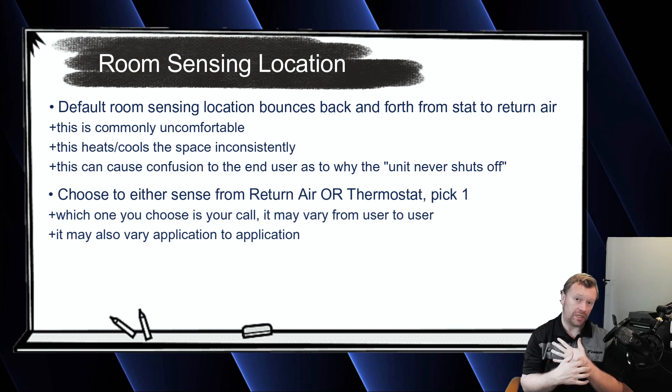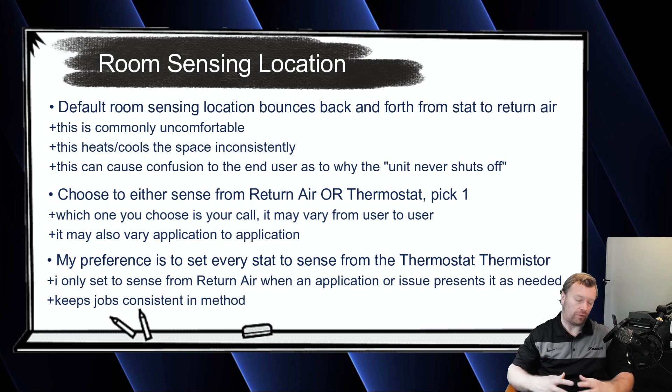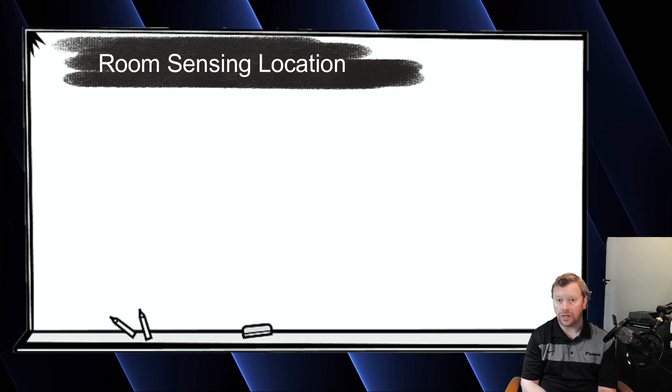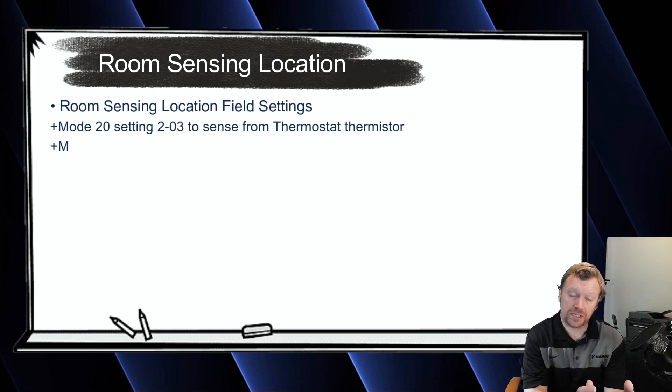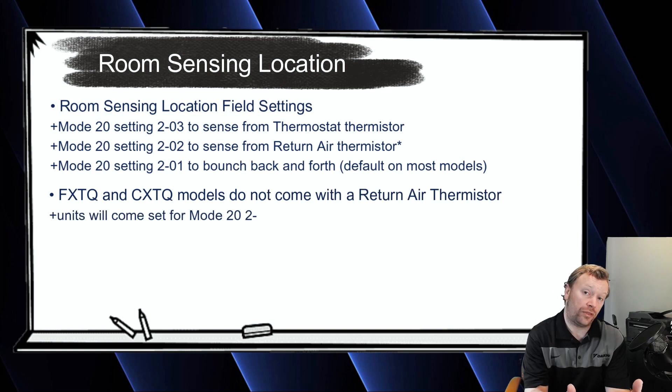What I recommend doing is always choosing the thermostat thermistor by default, and only when I'm having an issue with temperature control will I then change it to the return air. For example, if the thermostat gets physically installed right next to a big window where it's getting nothing but solar heat, the sun shining on it nonstop is going to affect the value of that thermistor — your unit's always going to think it's 90 or 100 degrees in the space. Regardless of what setting you select, it's going to be mode 20 setting 2-02 to use the return air only, or mode 20 setting 2-03 if you're going to use the thermostat only.